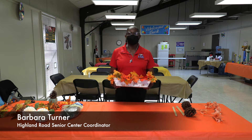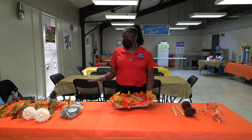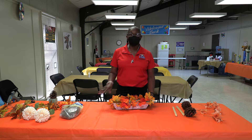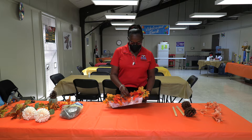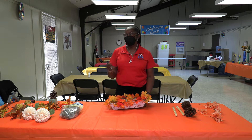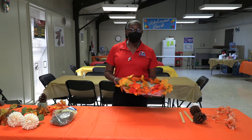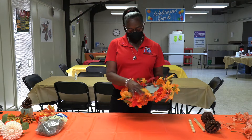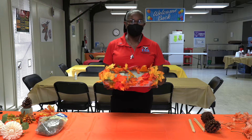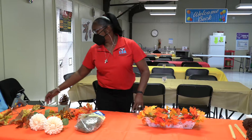Hi, I'm Barbara from Holland Road Center, and I'm going to create a centerpiece you can put on your tables or anywhere you want. All my equipment I'm using today comes from Dollar Tree. My little box comes from Dollar Tree, and I bought these flowers from Dollar Tree but I cut them all off and trimmed around like this. I did this part earlier because I had to hot glue it around, and I know it takes time to dry — I glued all this around and it takes a while to dry.